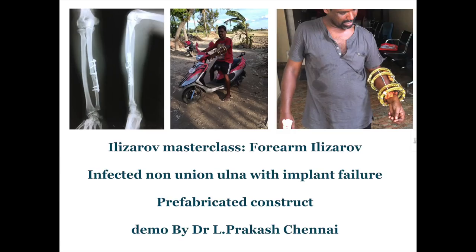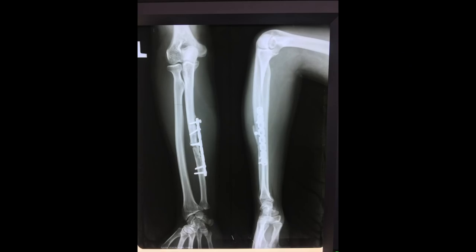This is a demonstration of a four-ring prefabricated Ilizarov construct for an infected non-union of the forearm with an implant failure.